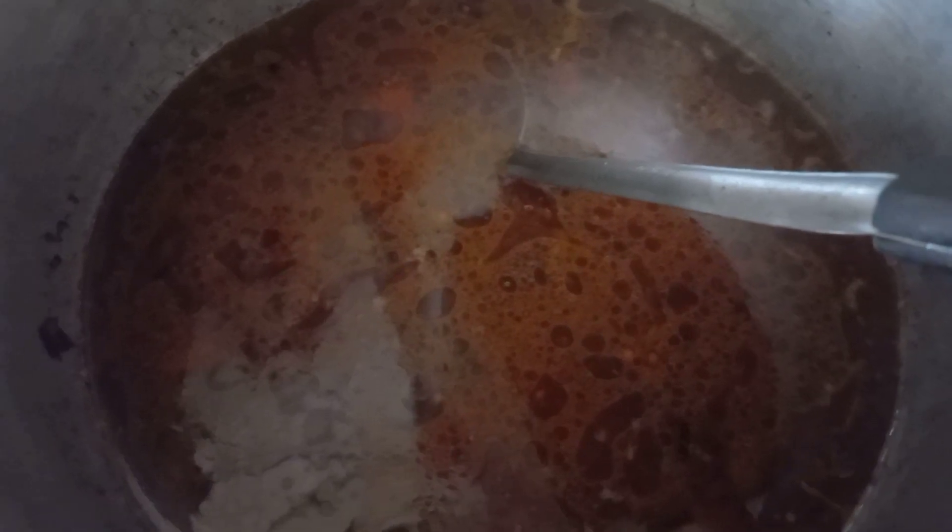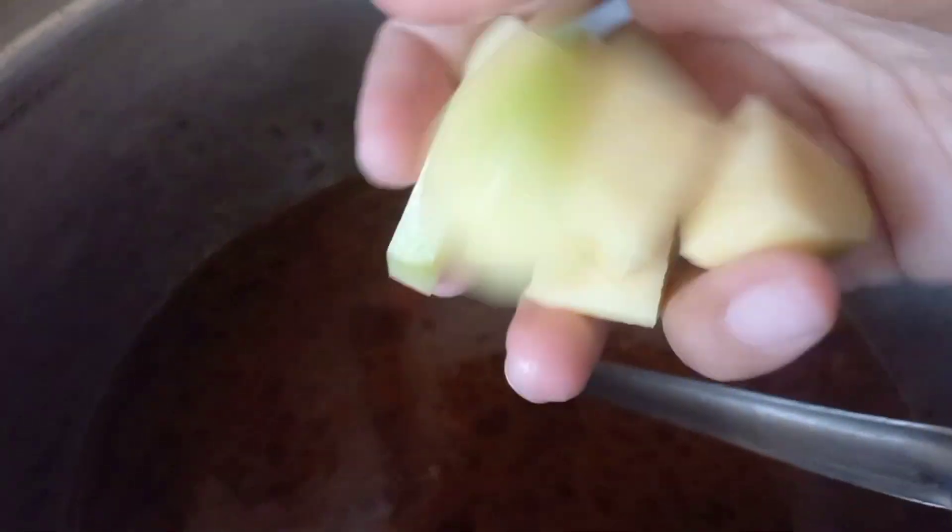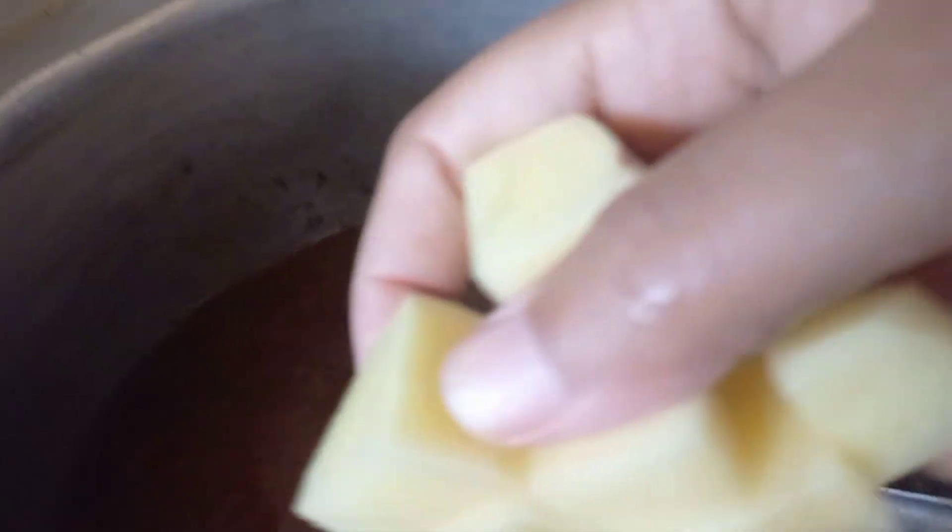I haven't added noodles, and then I added water. I made rice — one and a half glass — and at this time I also added aloe.